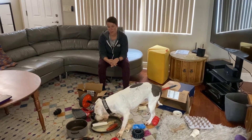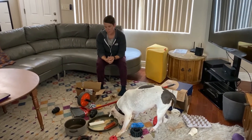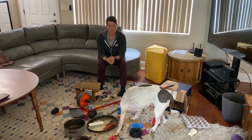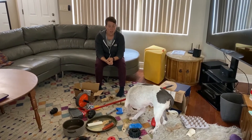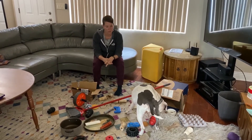So normally, if Olive were fed out of a food bowl, she'd be done in about 20 seconds or so. This activity will keep her busy — her mind and her nose busy — for up to 10 to 15 minutes, depending on how hard or how much I set up for her.